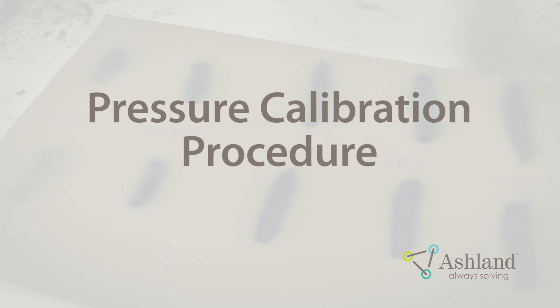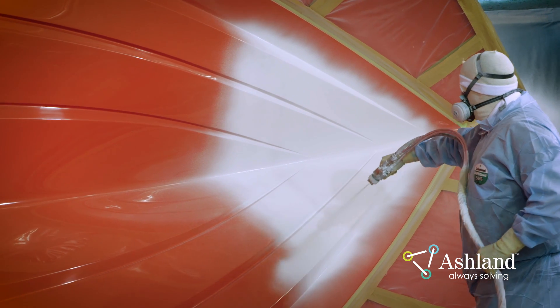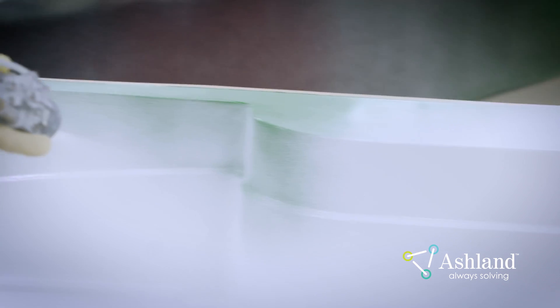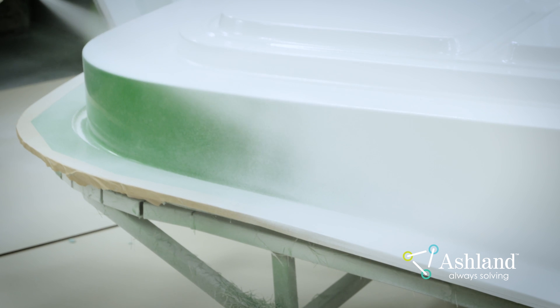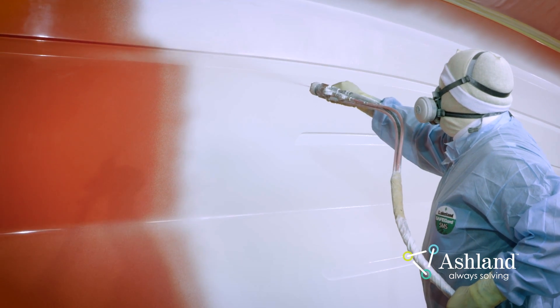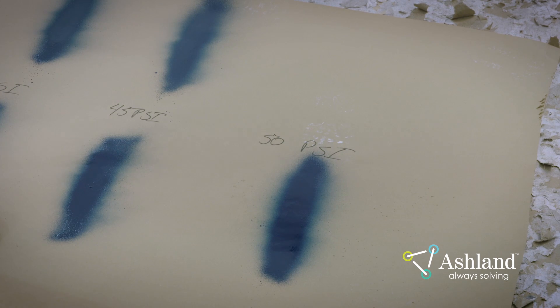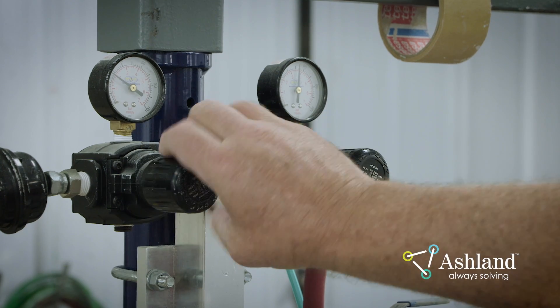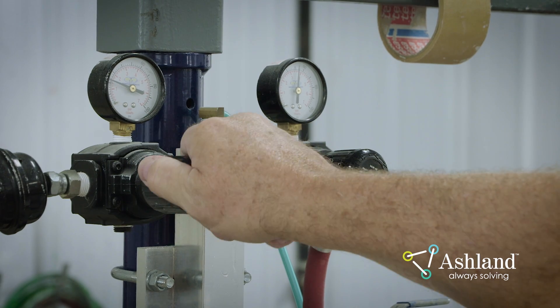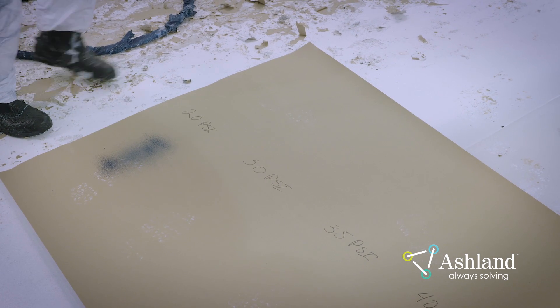Pressure Calibration Procedure. Setting the ideal spray pattern is critical to optimum gel coat performance. Wider spray patterns will be required for large, flat parts such as hulls. More complex parts, such as decks, will require a narrower spray pattern. This should ideally be controlled by the proper tip size, not by the pump pressure. Low pressures will prevent the gel coat from being broken up properly, which typically causes porosity issues. Set up a piece of paper or other disposable surface to develop your spray pattern. Set the gel coat gun pressure to 20 PSI. Aim the spray gun at the paper, with the tip of the gun anywhere from 12 to 18 inches away, at a 90-degree angle.